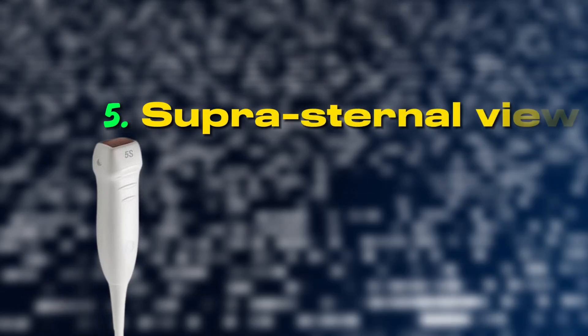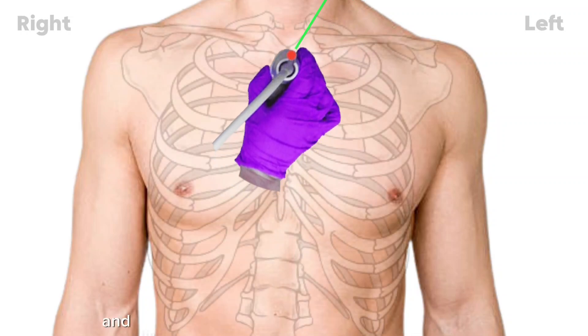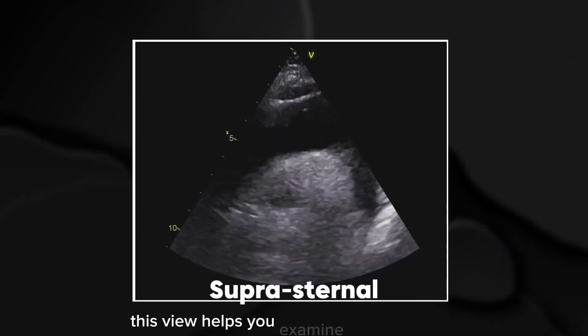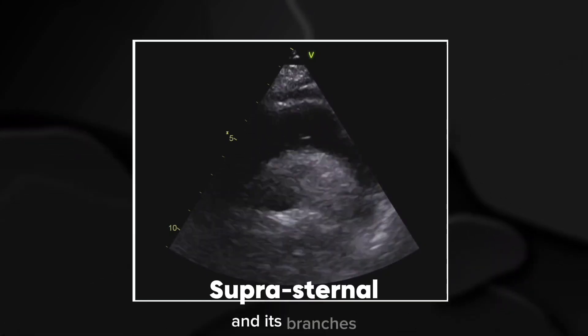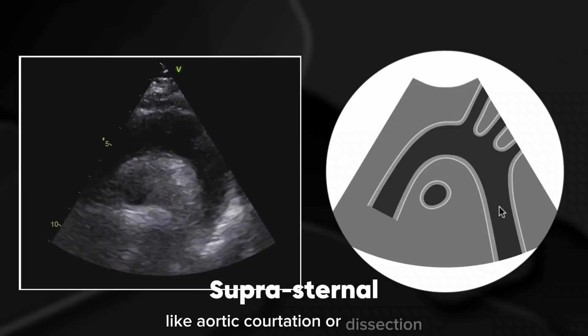Supra-sternal view — looking at the great vessels. Place the probe in the supra-sternal notch and direct the marker towards the patient's left ear, around the 1 o'clock position. This view helps you examine the aortic arch and its branches, which is particularly useful for detecting conditions like aortic coarctation or dissection.